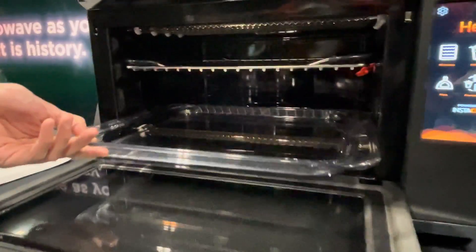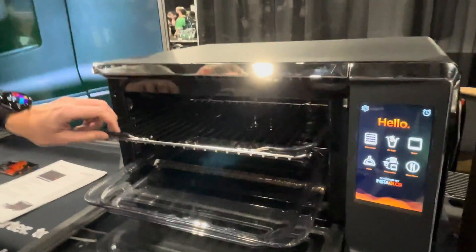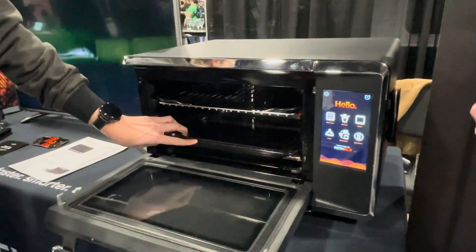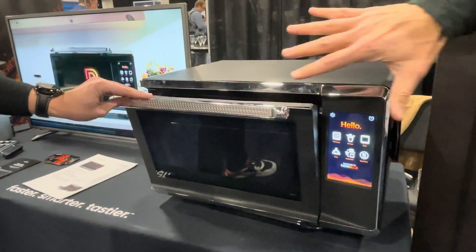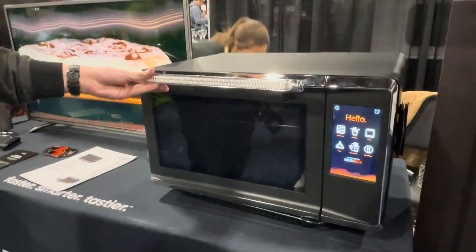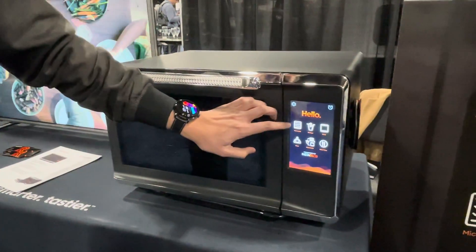We can look inside here. You have the infrared heating elements on the top and the bottom. Unlike a microwave where you have a turntable, you really don't have room for that. So this is not really a microwave cavity — it's more of an oven cavity that leverages microwave technology. This is why we think it's a category-of-one product. It's completely different than what's on the market today.